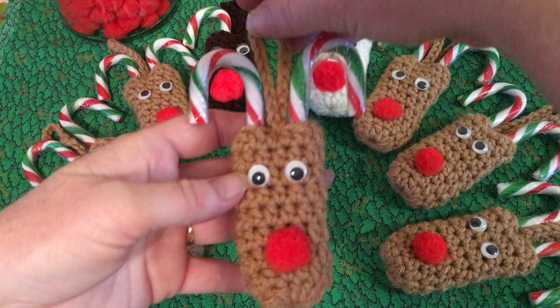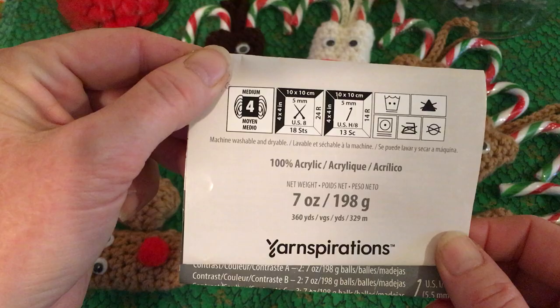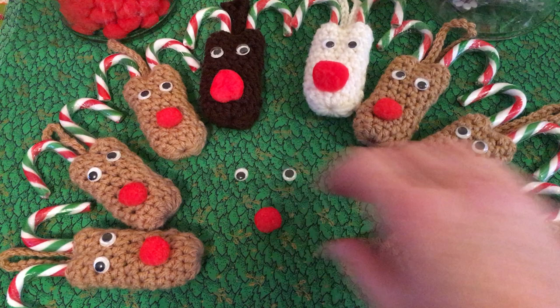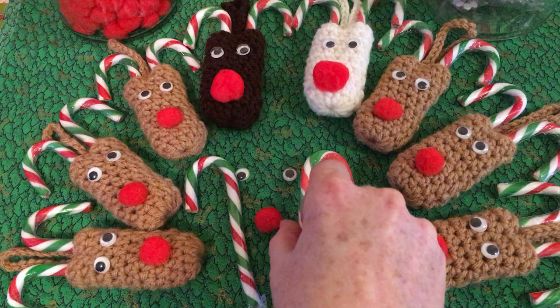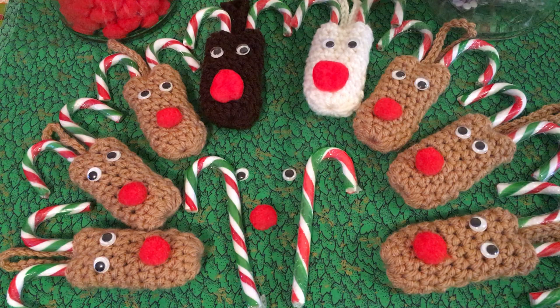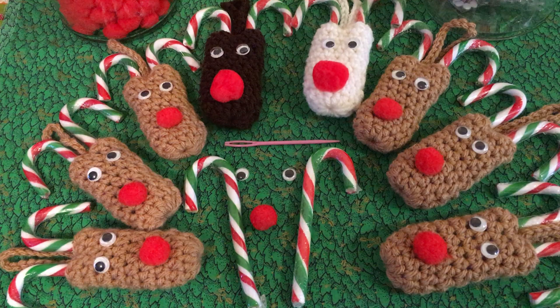Today we are going to be making these cute little reindeer candy cane ornaments. I am using a number four worsted weight yarn — Bernat Premium. We're going to need a couple of little eyeballs, a little pom-pom for the nose, a couple of candy canes. The candy canes I'm using today are about five inches, so they're a medium candy cane. We've got our darning needle, scissors, and a number five H hook.